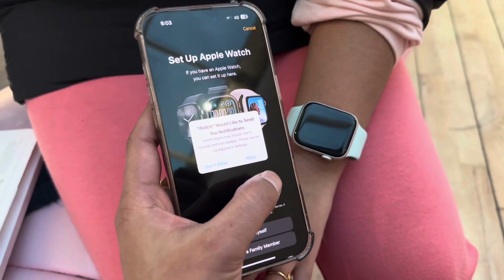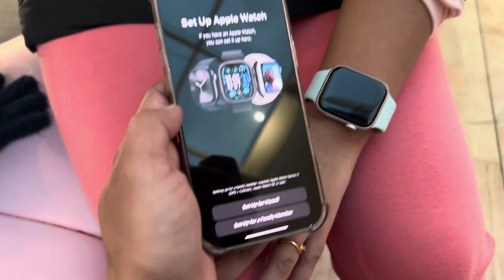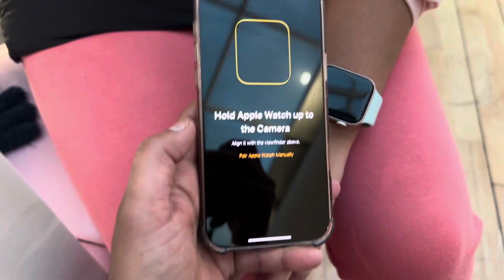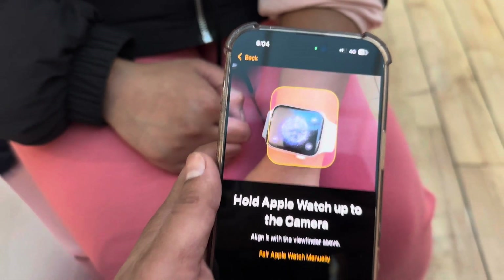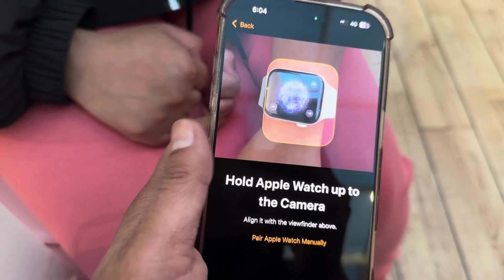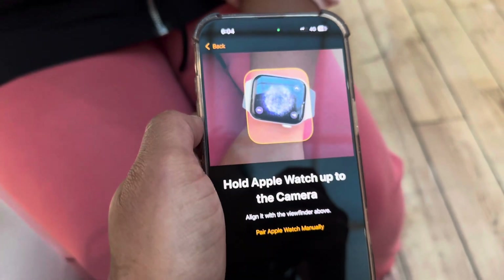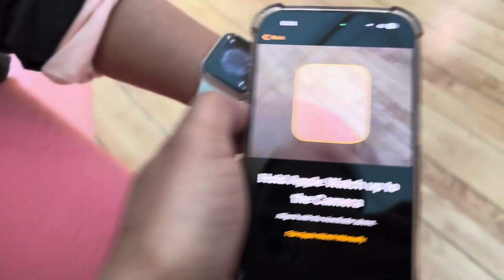It seems Apple automatically installs the Apple Watch app and then starts pairing. It asked me to enable notifications on my mobile, then to start setup for myself or for a family member. Since it's my watch, I'm doing it for myself. It then asks you to hold the camera over the image on the watch for pairing — you need to be close, as it didn't work from far away.